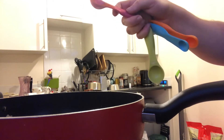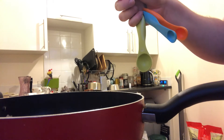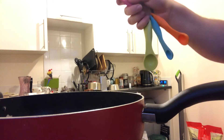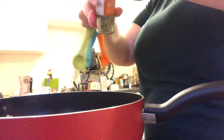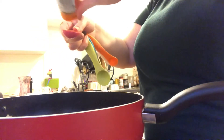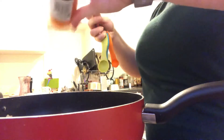The cardamom seeds go in as well - one teaspoon of cardamom pods. I've never used these before so we'll see what happens. I think the amount is about a teaspoon.